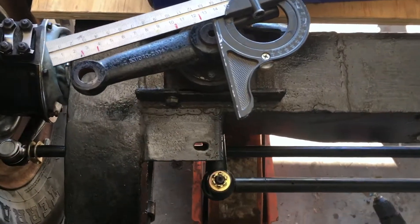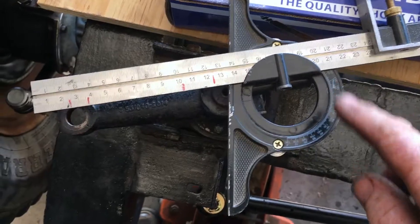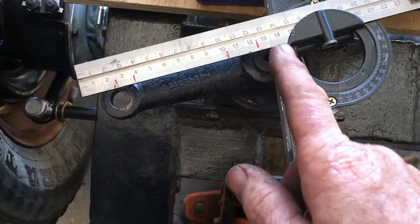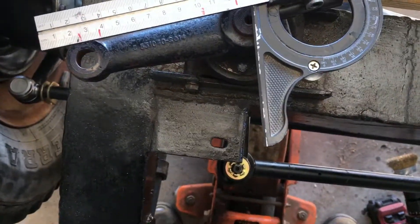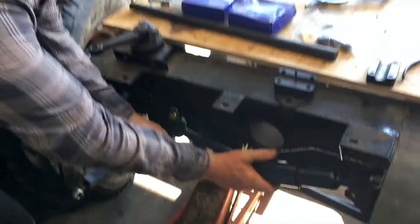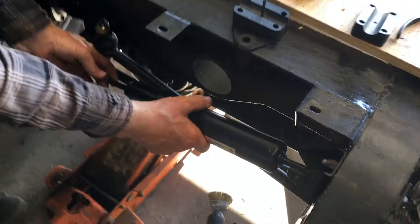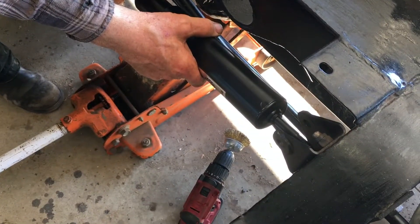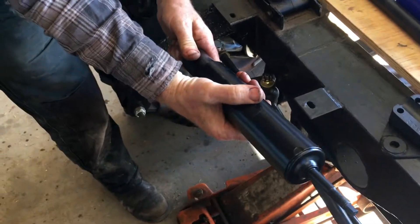Steering relay. Get a protractor — anything you've got, one of the primary school ones will be fine. Set it to 81 degrees — top link, bottom link. Turns out the bottom link is splined, so there's not that many options for how it's going to go on. Steering relay connected. Doesn't look right though — it's a bit too long where the mount is, and we don't have the right sort of connections on the end. That's life — better go sort that out and reassess.